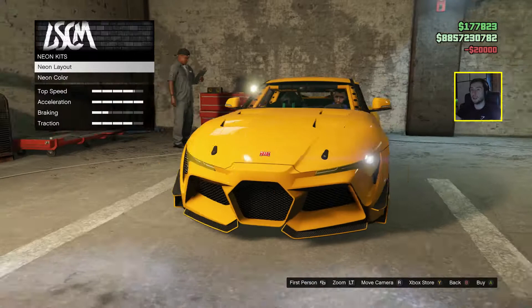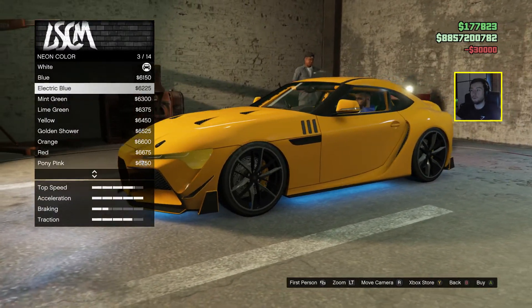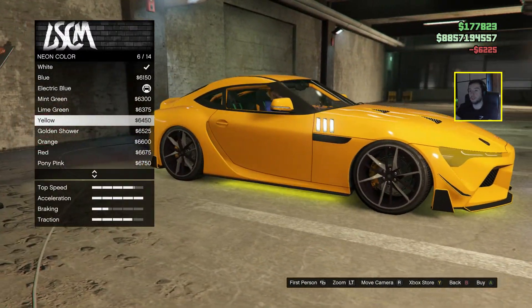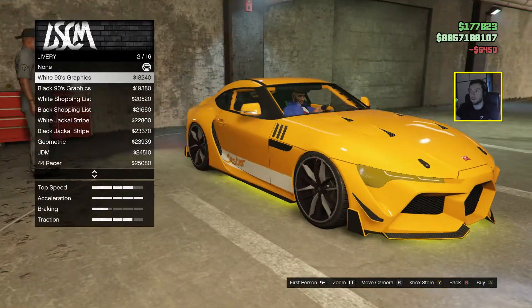Neon kits — I kind of like the yellow color on this car, so maybe we go for yellow. We can always come back and spend some more money.